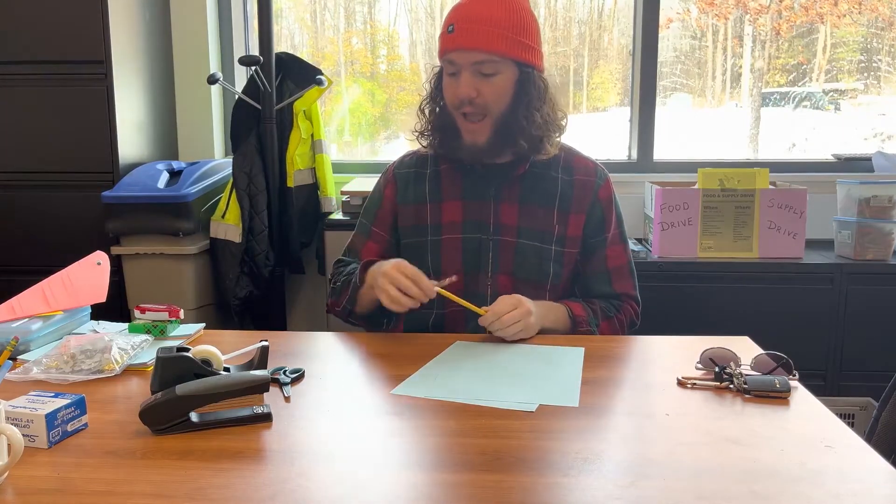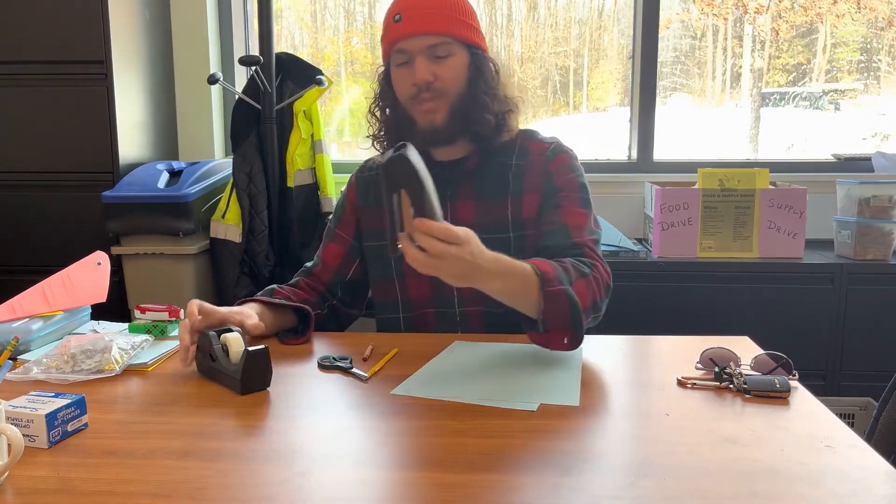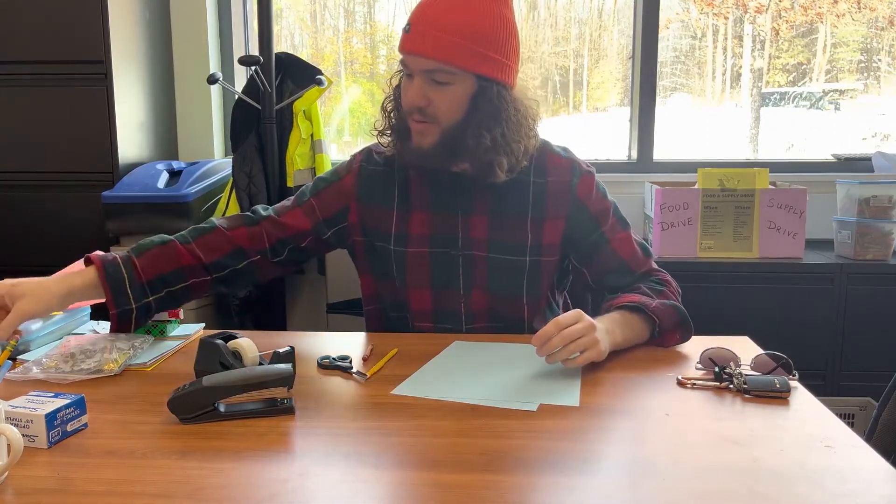All you'll need is one or two eight-and-a-half by eleven pieces of paper, whatever color you like, a pencil, maybe a colored pencil or a crayon of some sort, some scissors, and then some tape and a stapler — or either tape or a stapler, or some glue — something just to hold the paper together.